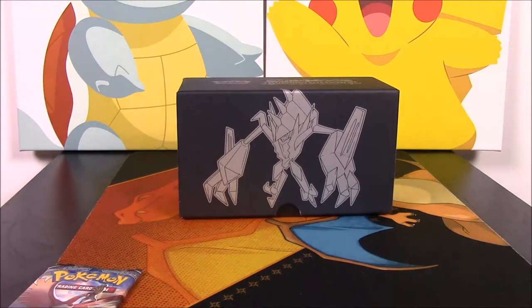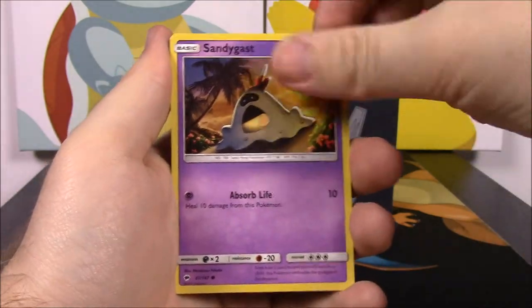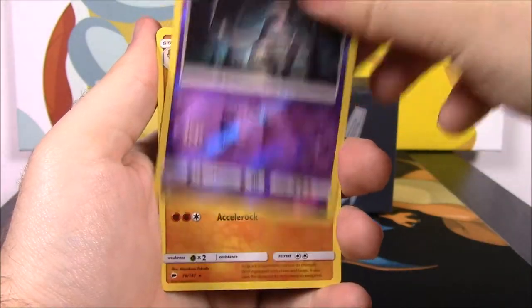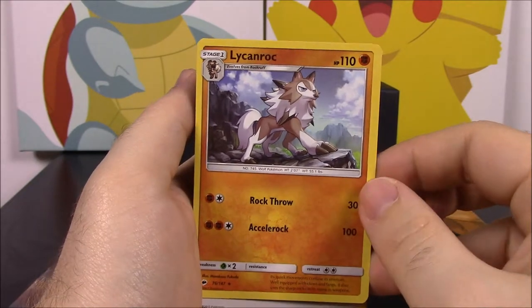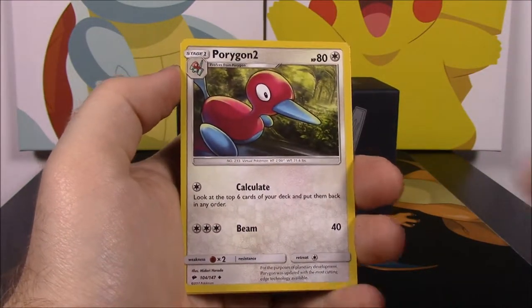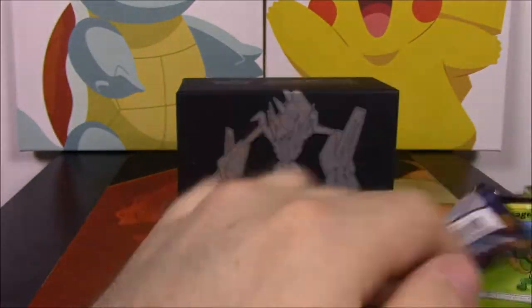The second Marshadow pack gave us a Horsea, Venipede, Sandygast, Mareanie, Crabrawler, Duosion, a reverse holo, and a Lycanroc — another card I don't have. I have the Moon version but not the Sun version, so that's great. We also got Fighting Energy, Porygon 2, Charmeleon, and Wobbuffet.